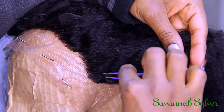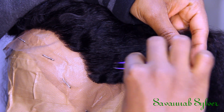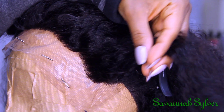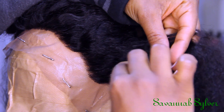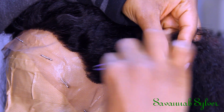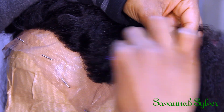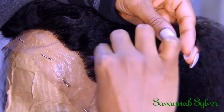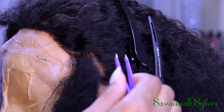I use the tweezers and kind of comb through the amount that I want to pluck, and while I'm combing through I'm squeezing the tweezers so I can pluck the hair. It's really hard to explain, but just go ahead and watch the video — I'm gonna show you how I do this. It's very simple, very easy, and anybody can do it. Just take your time and you'll be alright.